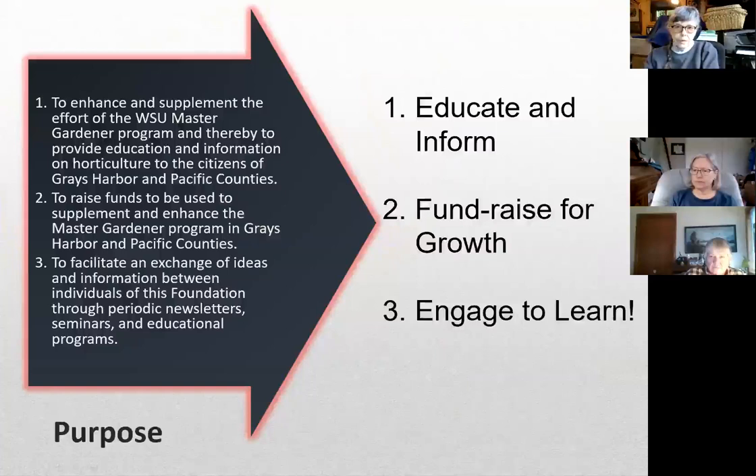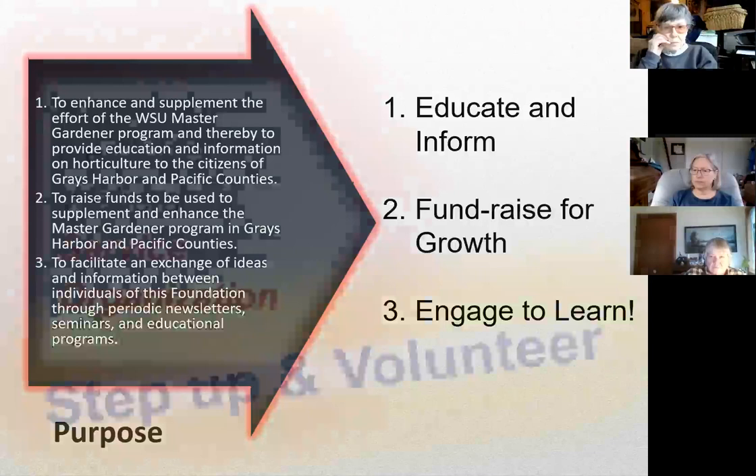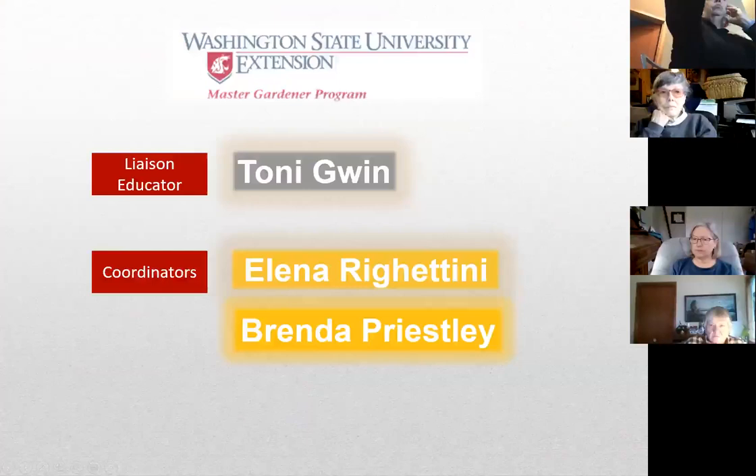As a foundation, we are here to continue the education and sharing of information to the communities in Grays Harbor and Pacific counties. We do fundraise, and as a nonprofit it's important that we raise money to support our programs. We'll be talking about budgets and activities in a little bit. We enter 2022 with our faculty liaison Tony and our two coordinators, Alina and Brenda. Given the 3,500 square miles that our foundation covers, having that amount of support is pretty significant.